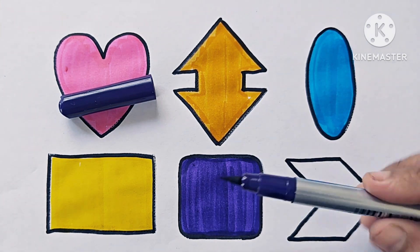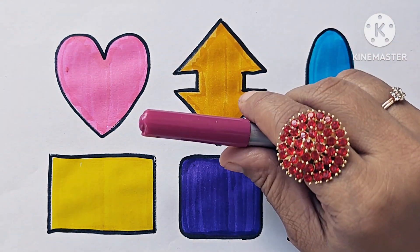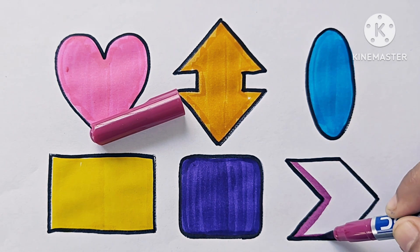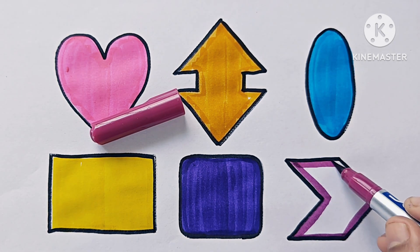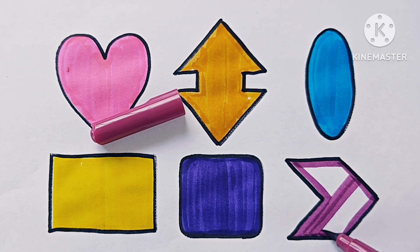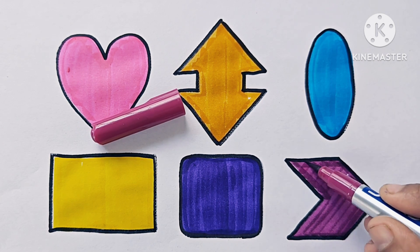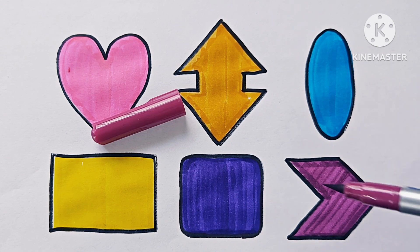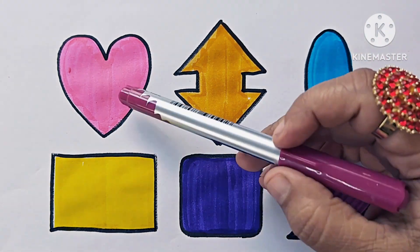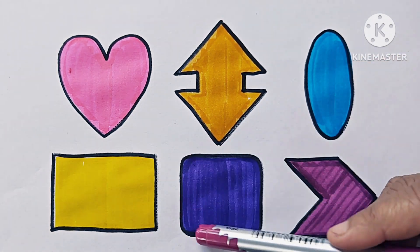Rounded square. Violet color. It is chevron arrow. Heart, up down arrow, oval, rectangle, rounded corner square.